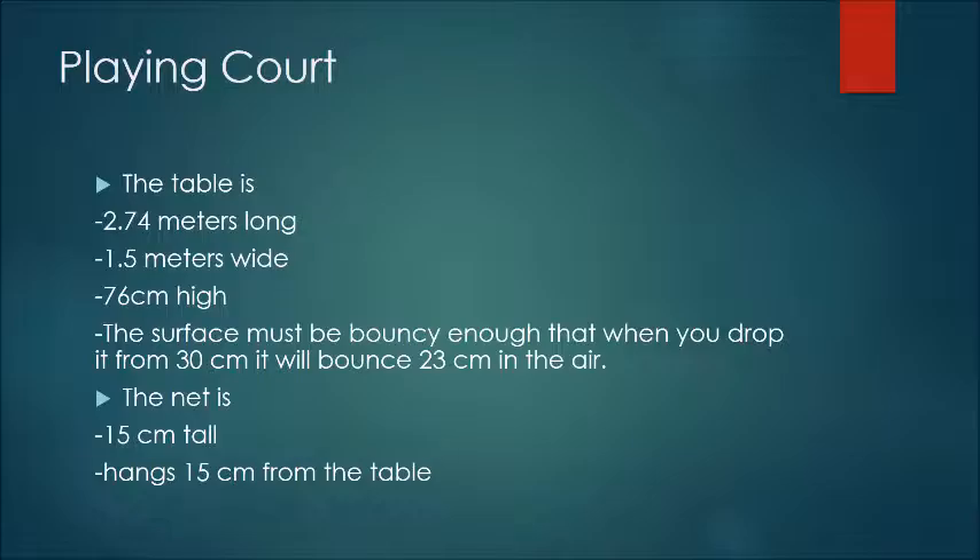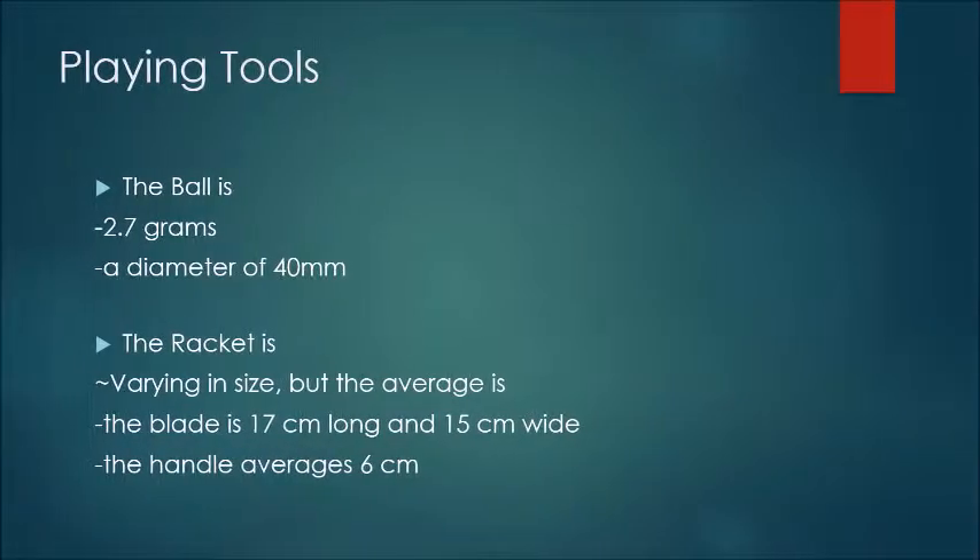You play on a table with these dimensions. For every game, there is a ball and a racket for every player. You can play with four, but we'll be playing with two.